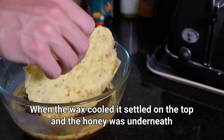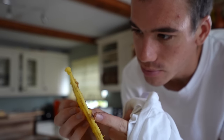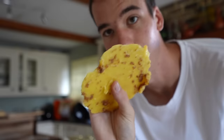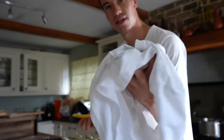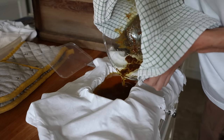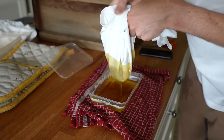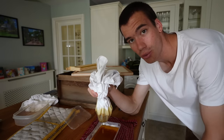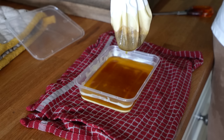The wax has now set and it's got loads of bits in it — bits of propolis and pollen — and we don't want that in there. So I'm going to melt it down again and then strain it through a t-shirt. I've just realized as I'm straining this wax, you get very little wax compared to honey. But this little tub here will do me.